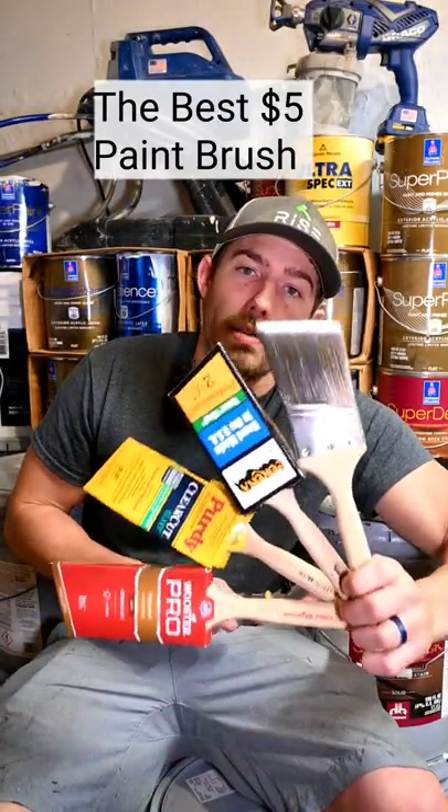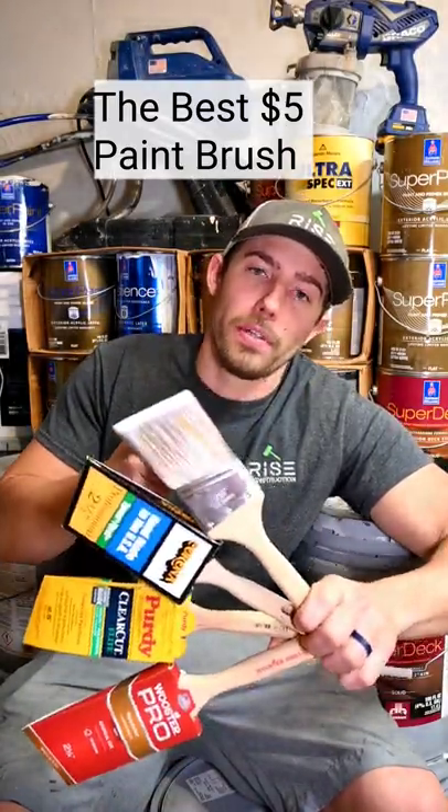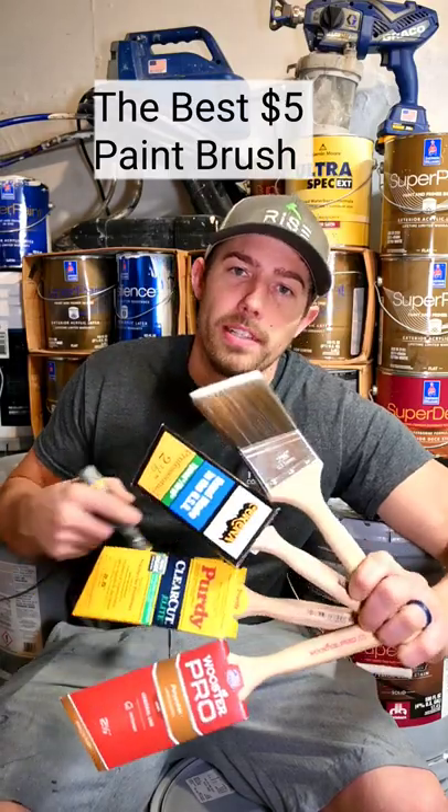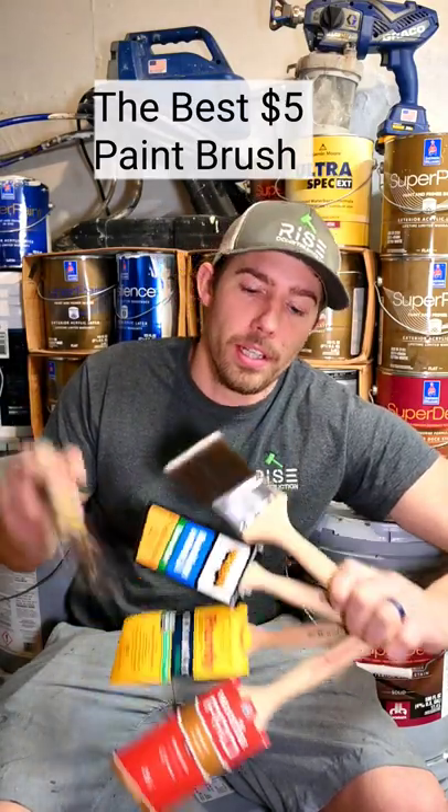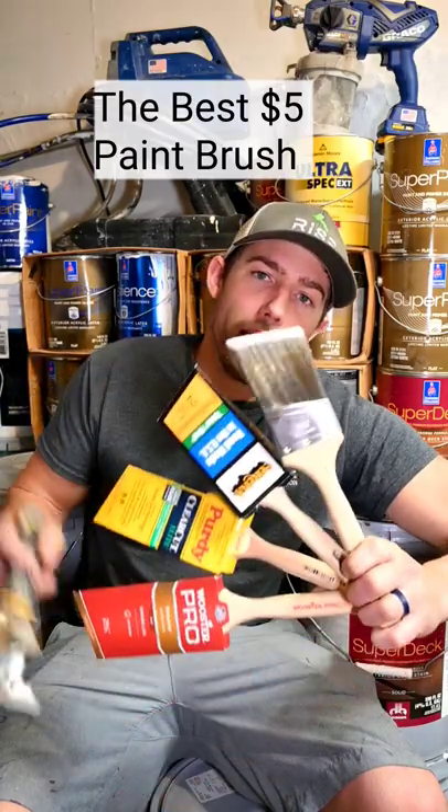This is the best $5 paintbrush we've ever used. If you're painting a few rooms, it's perfect. If you're a professional, you're probably using a Corona, a Purdy, or a Wooster, but so far this one's held up great.